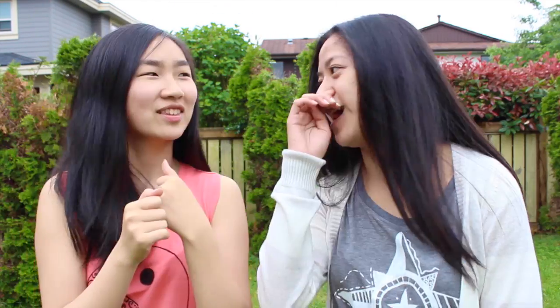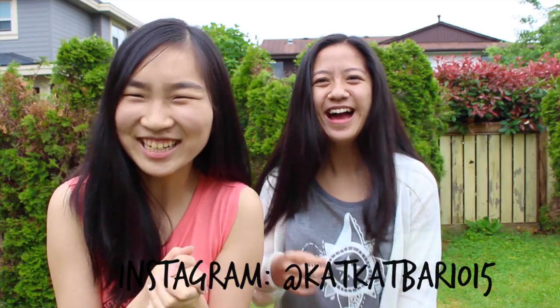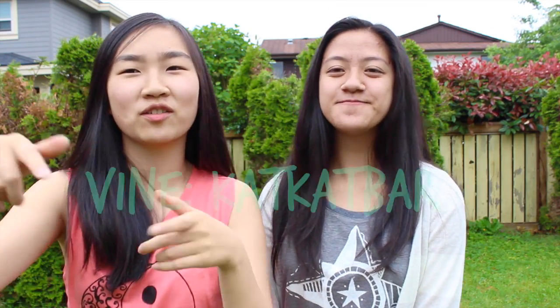Hey guys! It's Jennifer and today I have a special guest again on Instagram. Leave her Instagram down below and also go follow her on Vine because her Vines are pretty cool. Today we will be showing you guys how to make these graphic t-shirts that are pretty awesome, and let's get started.